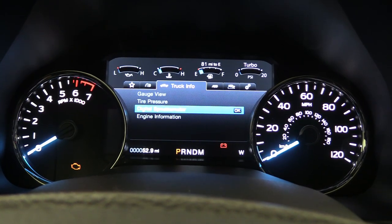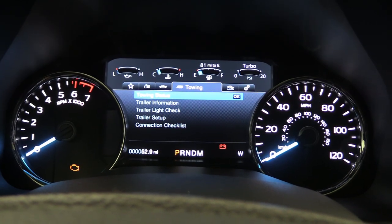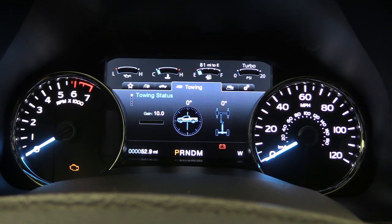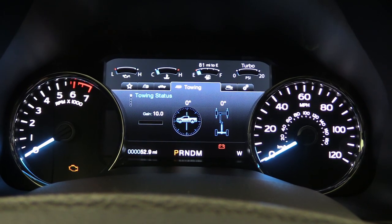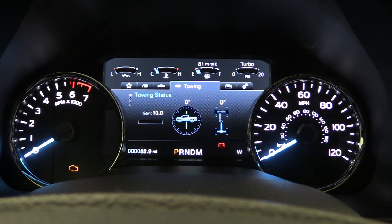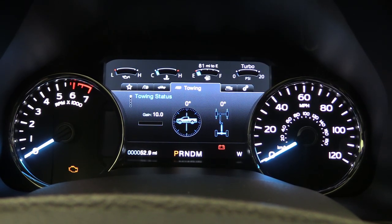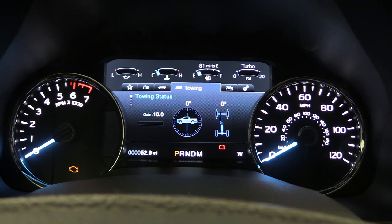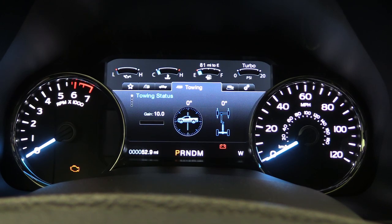Moving right, we have the Towing tab — there are five sections in here. We'll go to Status first. It shows the towing on your vehicle — when you have something back there, it's going to show that with a gauge to indicate whether you're level or not, especially if you have a trailer bringing the back down. To the right you can also see the drivetrain and how that looks as well, so you can have that towing status there.